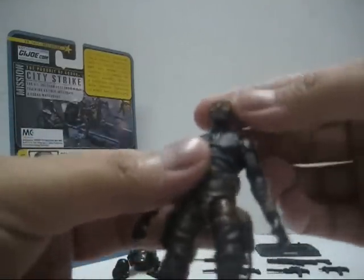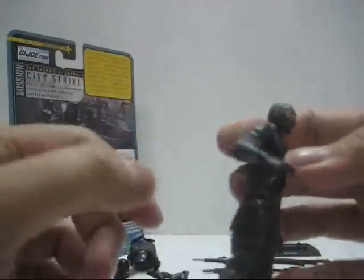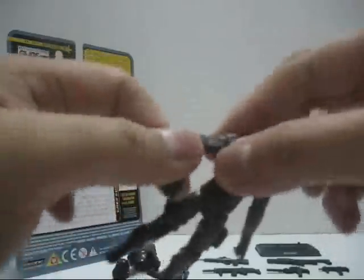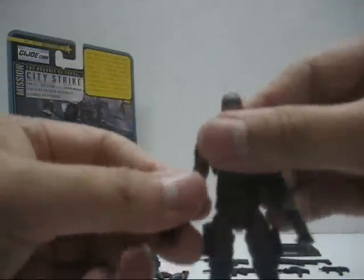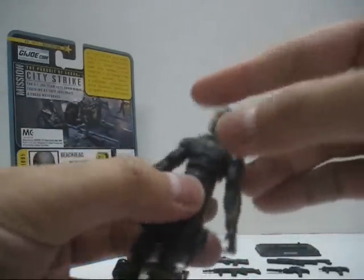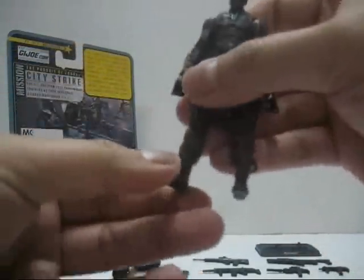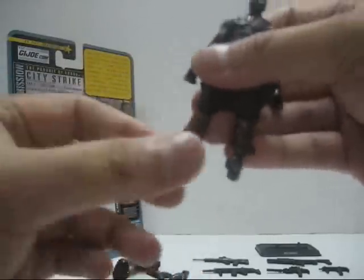Let's take a look at the figure's articulation. The head pivots up and down, side to side, and turns 360 degrees. The shoulder turns 360 degrees and the arms raise quite far. The elbow joint bends back a little and turns 360 degrees. The wrist joint turns 360 degrees. The torso goes side to side, it's a bit tight, goes back a little, forward a little, and turns 360 degrees. The hip joint is really tight — goes forward, back a little, and to the side. Double-jointed knee, and the ankle joint pivots downwards and upwards and turns 360 degrees.